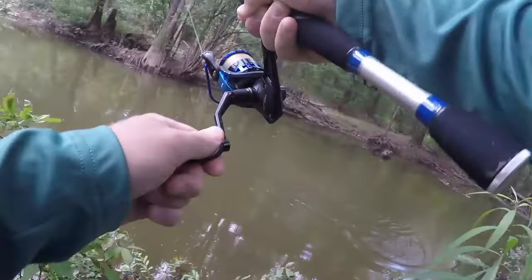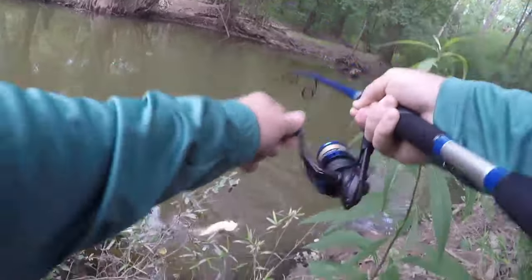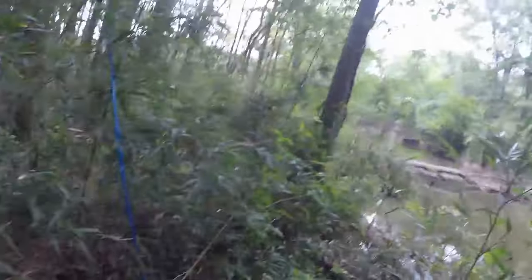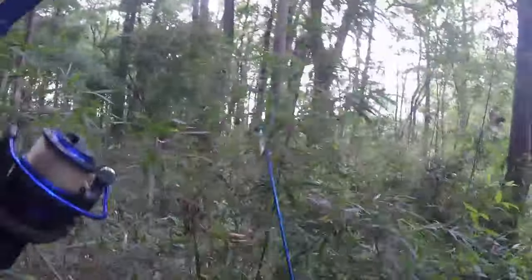Come on up here big dog, come on up here biggin! Yes sir, that is a super duper nice bowfin — that's what we're after back here. Come on dude, let me flop you up here onto the bank. All right, you chill out right here with me. Good lord, he is all over everything, ain't you!